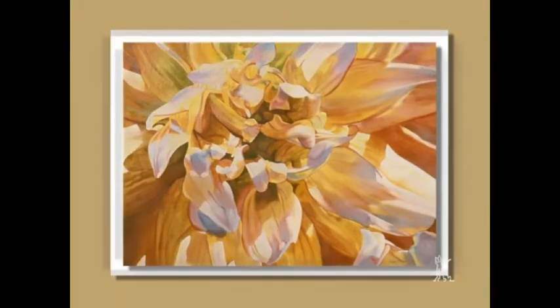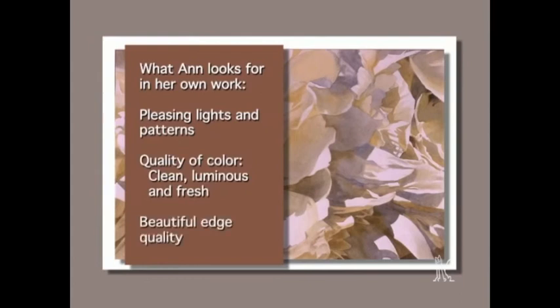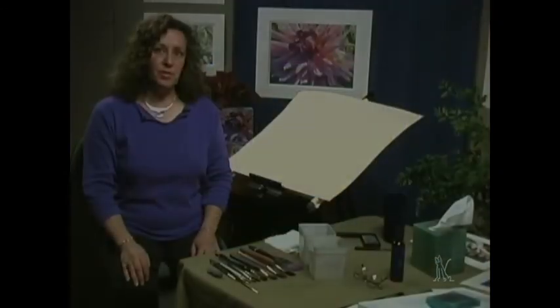I'm hopefully painting a subject that I have a connection to. So I'm looking for the light and the pattern it forms, the quality of color, having it be luminous and fresh-looking, and I'm looking for a beautiful edge quality. I started out painting with round brushes.